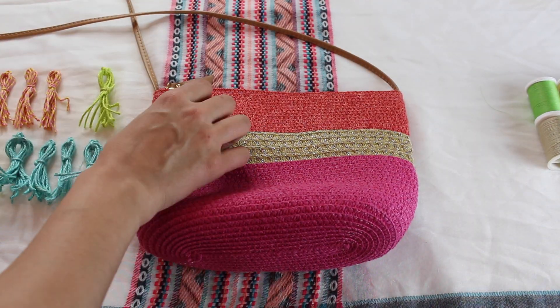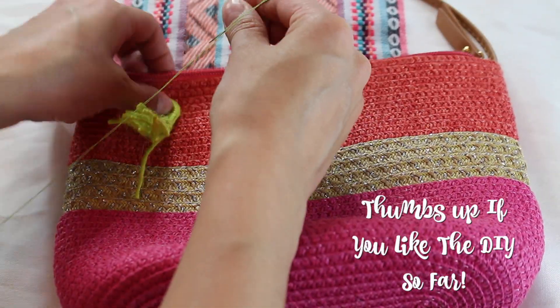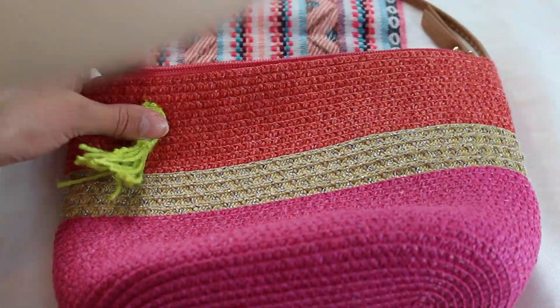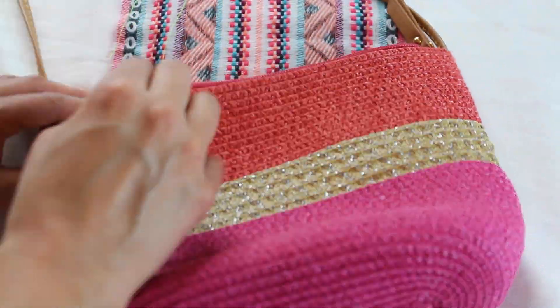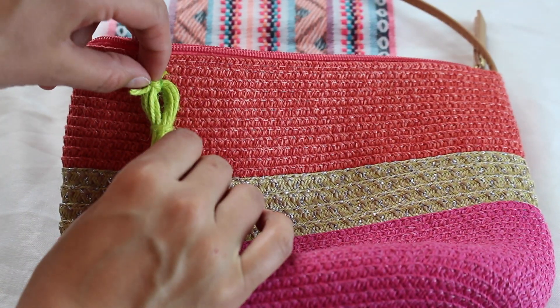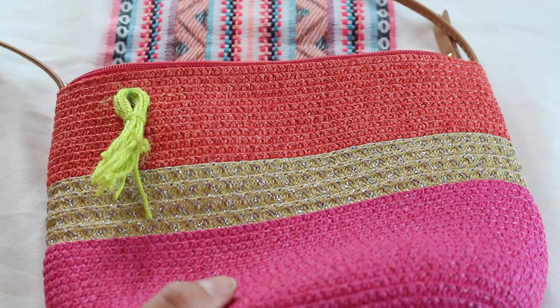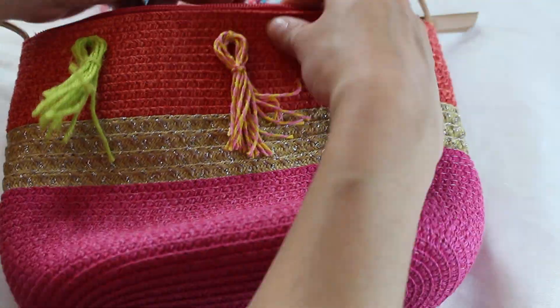Now this is the part where you can decide where exactly you want to put your tassels. I liked it here, and when you're sewing them on, start with the back. You can use any color thread you want — I decided to go with lime green. Once you sew that on, make sure to pull out that top knot so that the tassel is nice and clean.